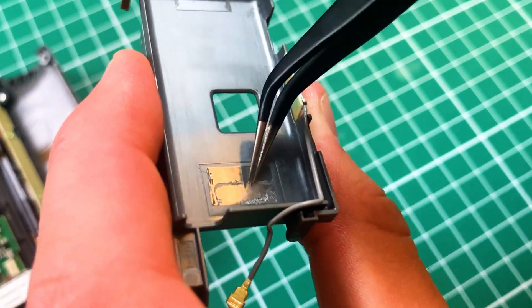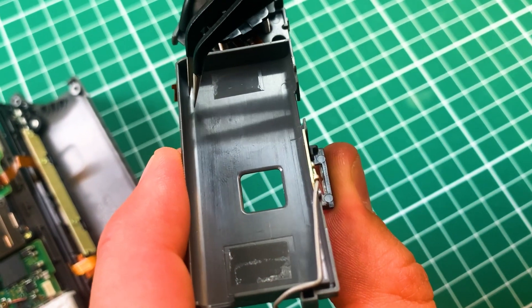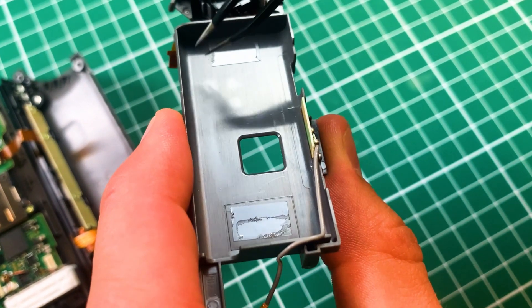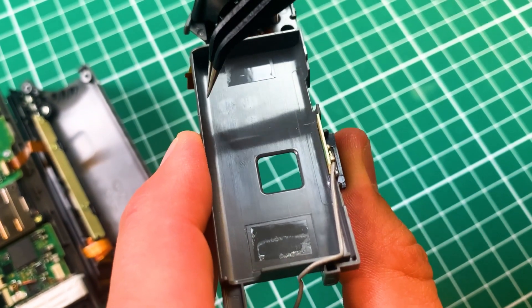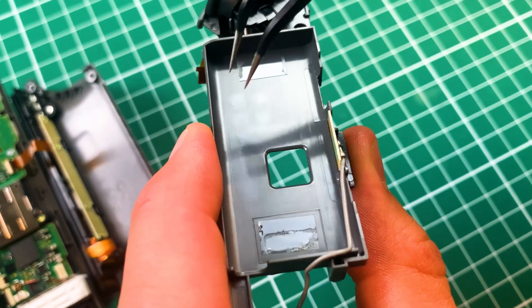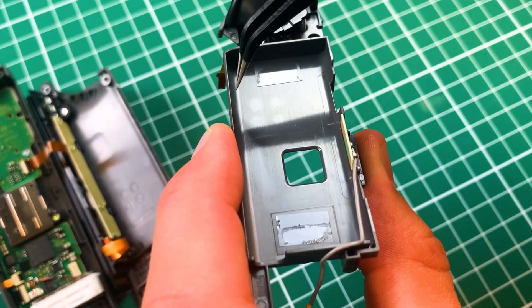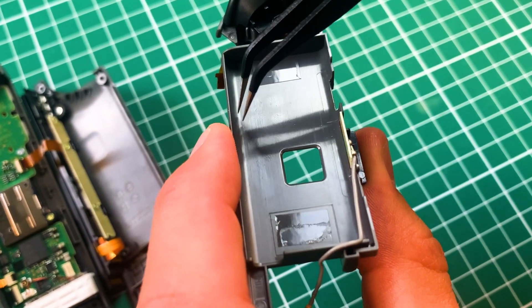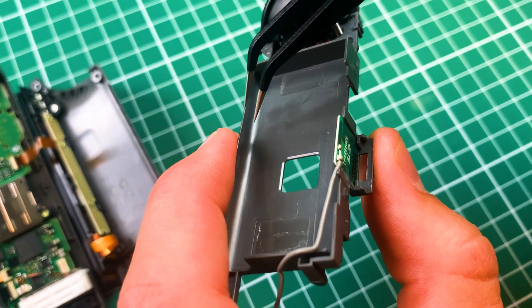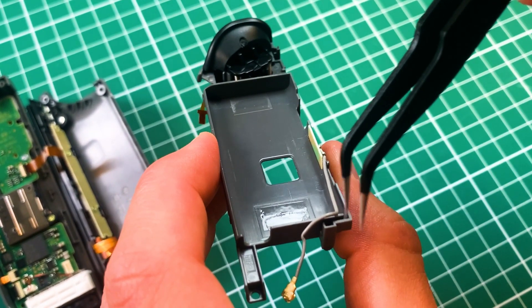That's known as a draft angle, so the part can easily be ejected from the mold. Otherwise you have problems with the plastic not flowing into all parts of the mold correctly, and you definitely have a problem with the part leaving the mold because it gets stuck and you get incomplete parts.